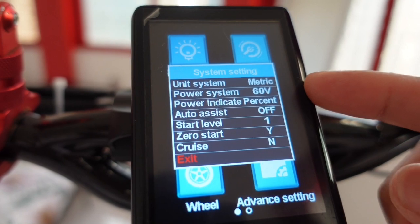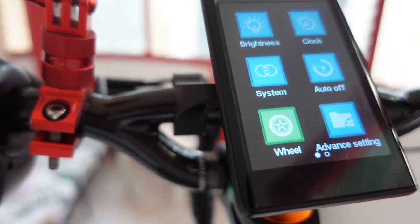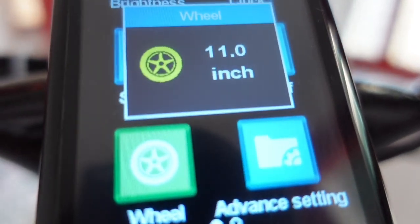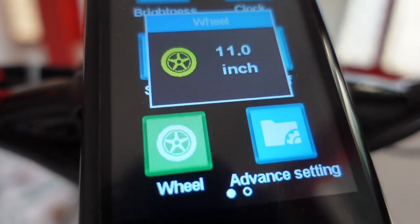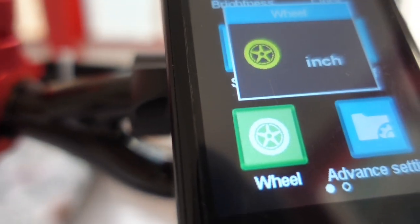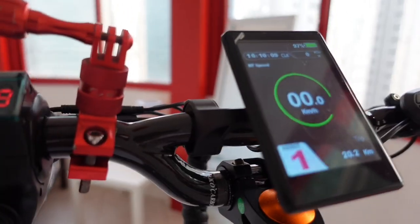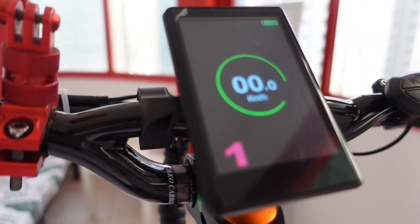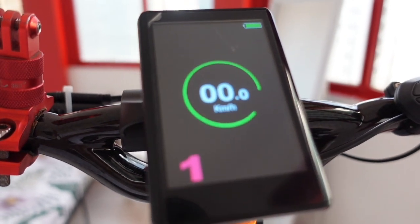As you can see, 60 volts. Now let's proceed with the wheel - wheel diameter. As you can see, 11 inch. I already set that. So that's the main settings of this TFT display. Now let's test in free wheel - the maximum speed test.